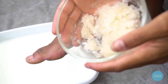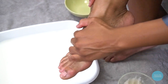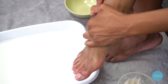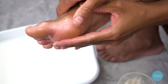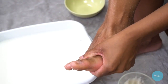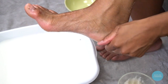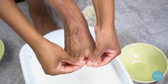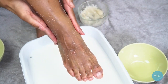Once my feet are done soaking, it's time to get to work. The first thing I'm going to do is use this sugar scrub to gently exfoliate the skin on my feet and around my ankles. The sugar and oil help hydrate and lock in moisture while the scrubbing acts as an exfoliant, taking off any loose dead skin. I make sure I'm getting total coverage — into my arch, really focusing on those heels, and getting in between my toes, since there's dead skin on every single part of your foot.